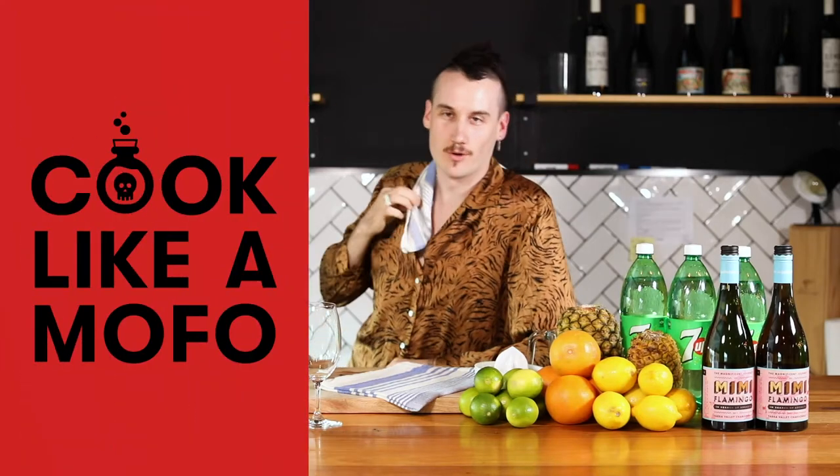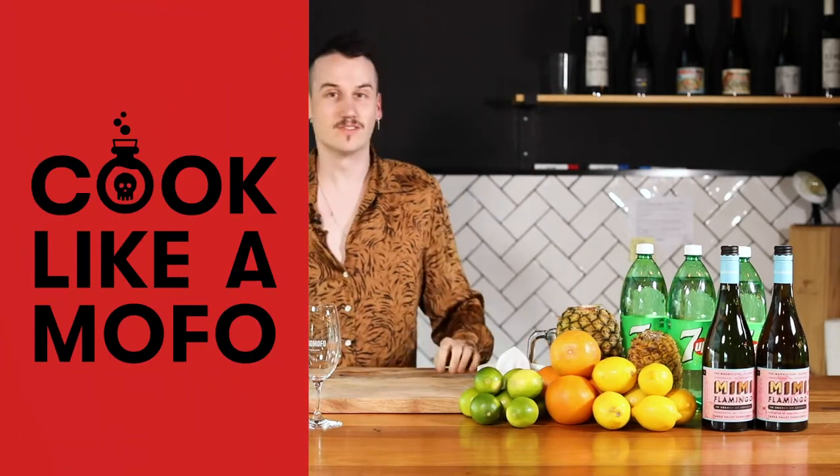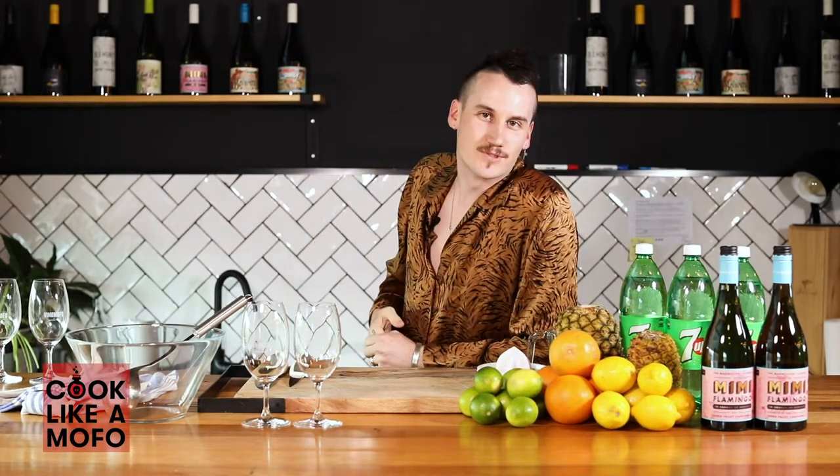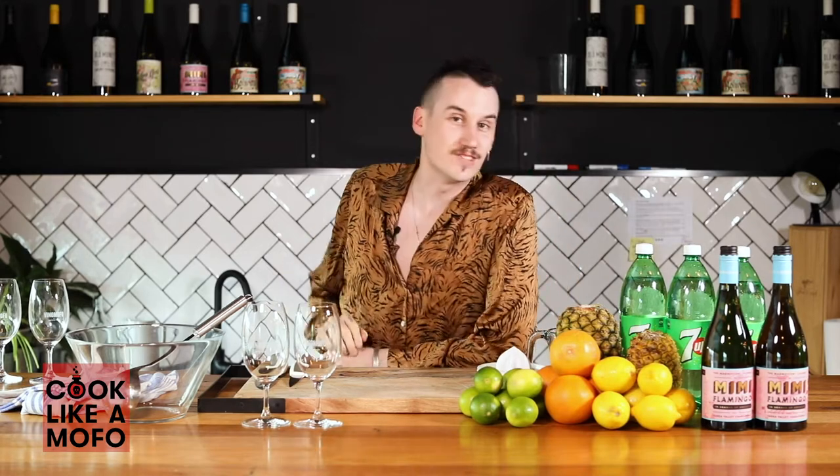Bonjour everyone, welcome back. I'm very surprised that we're still here. Today we're doing a California Cooler which comes courtesy of Leilani who used to steal them from the liquor store. These are a wine mix and they get you pretty.